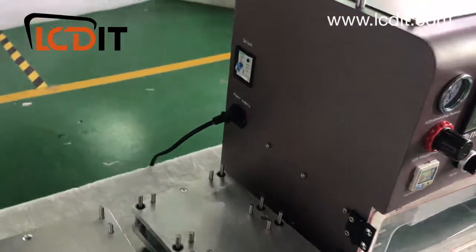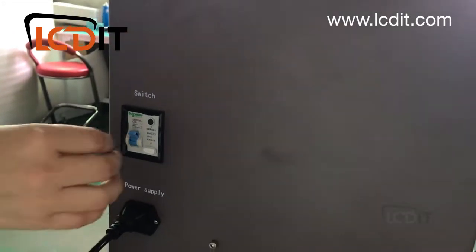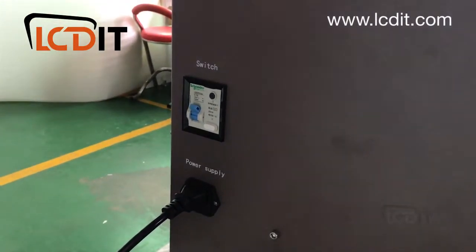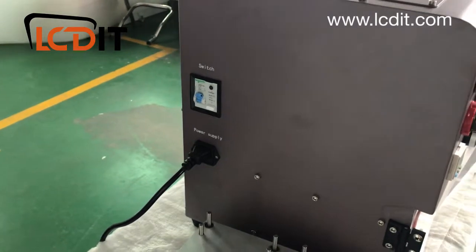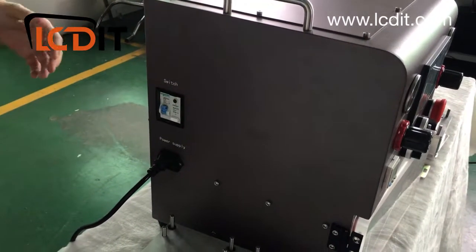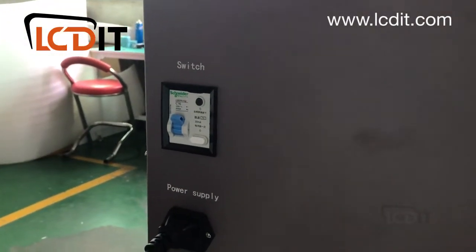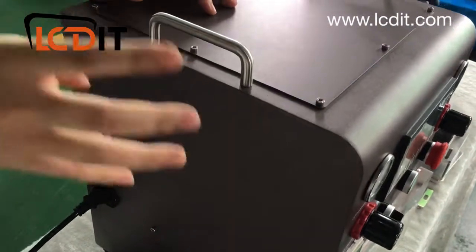For the switch, we use Schneider — the German brand — across all our machines: the freezer, laminator, and anything requiring a switch like this. We use Schneider because we don't want you to have problems in the future. A faulty switch on a big machine wastes production time and money. That's why all internal parts use components from very reputable, big international companies.